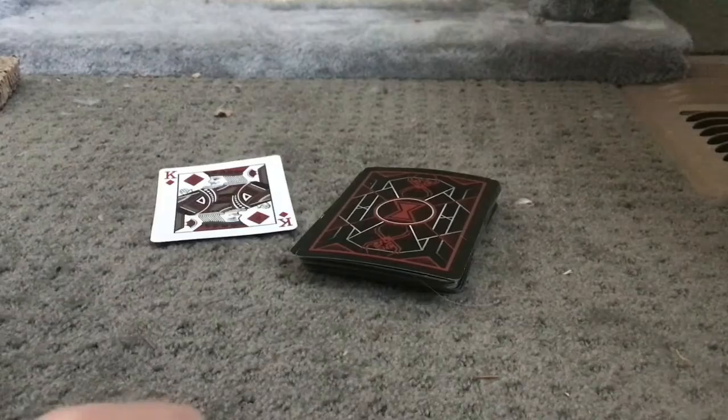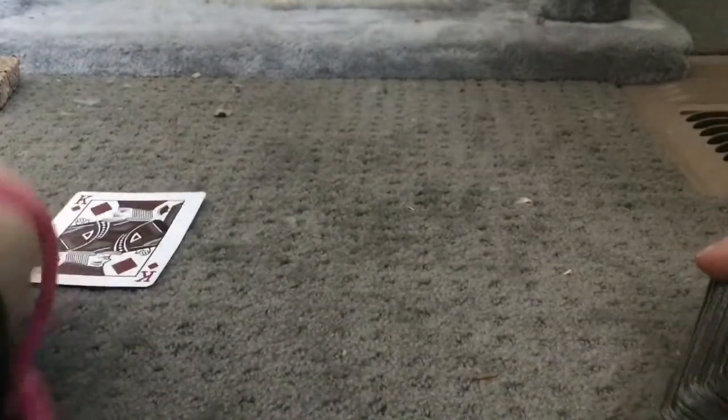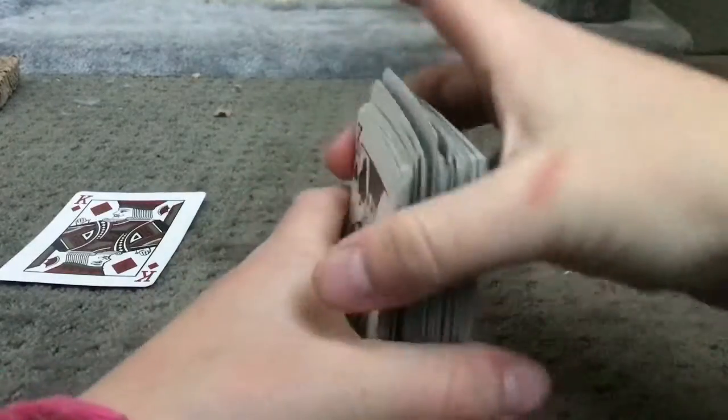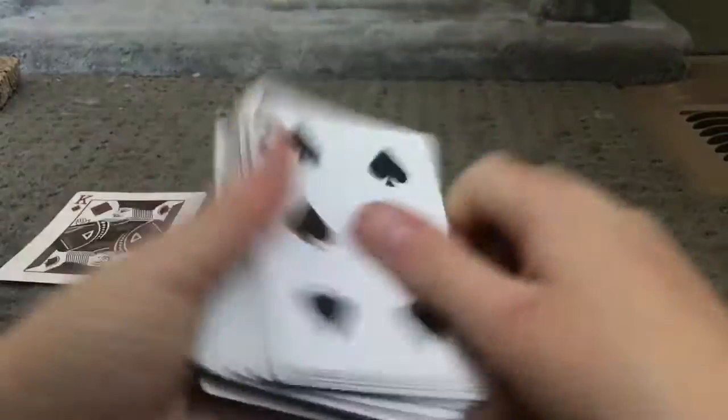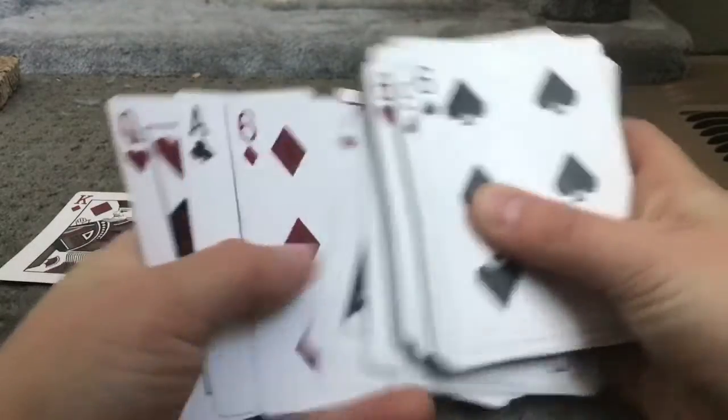First, I'm going to show you the performance and then the tutorial. I got a king right here, I'm going to put it aside for now, and I'm going to shuffle up this deck. The spectator can shuffle it up, but it just has to be shuffled up. And you can show the spectator, anybody watching, this whole deck is shuffled.